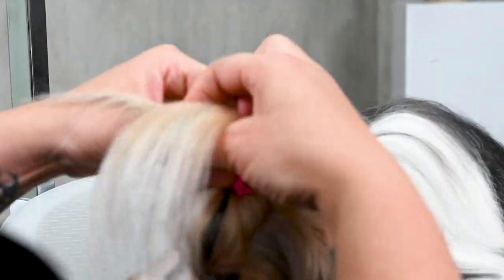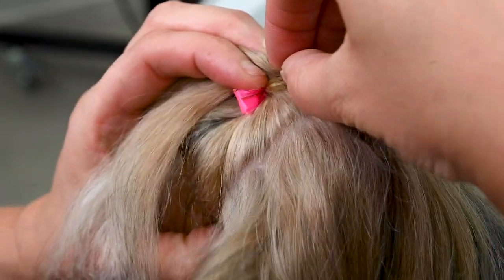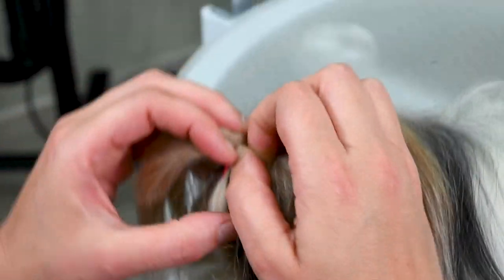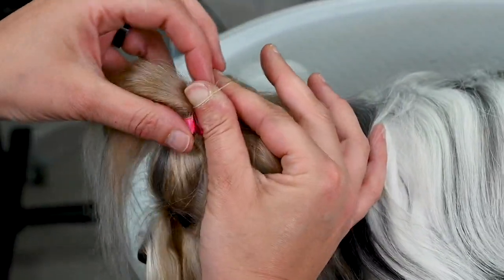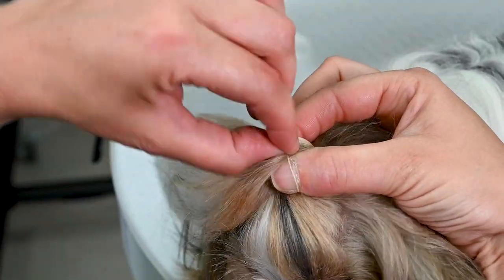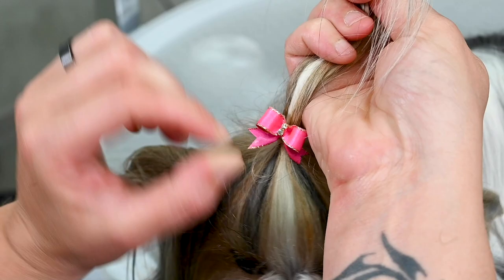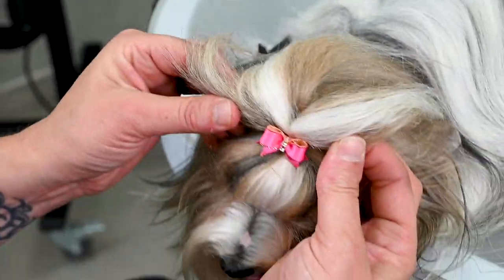I hold the bow straight and push it on my finger as it has to look in the end. I take one rubber band — this can sometimes be tricky if the dog isn't lying still, so you may need two or three attempts. I hold the bow against the ponytail with my thumb, take the rubber band from behind, and take the hair and the bow together — it's really important to take the whole ponytail and the bow. I take the rubber band and hold it under the bow. This is the reason why the bow sits straight on the ponytail. If you don't take the bow into the ponytail at the end, the bow will look messy and will not stand straight.